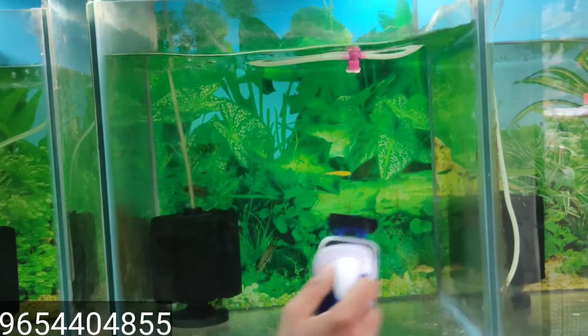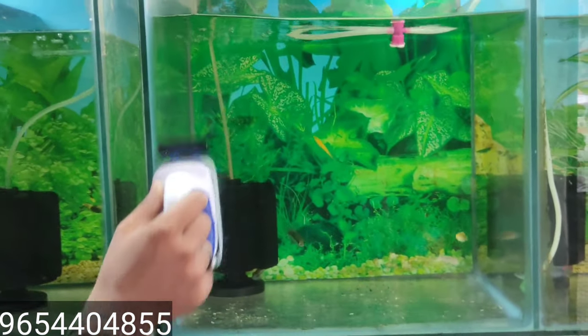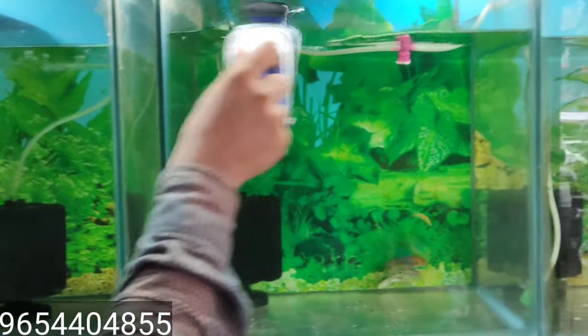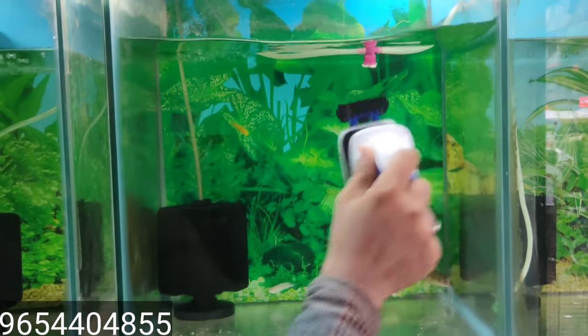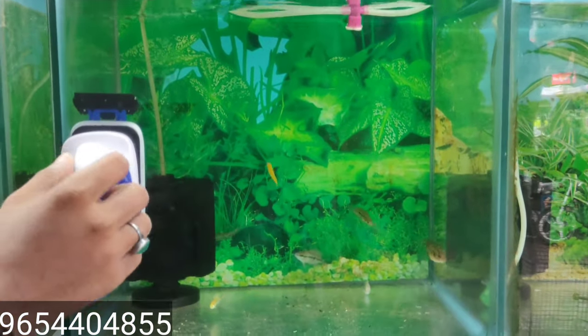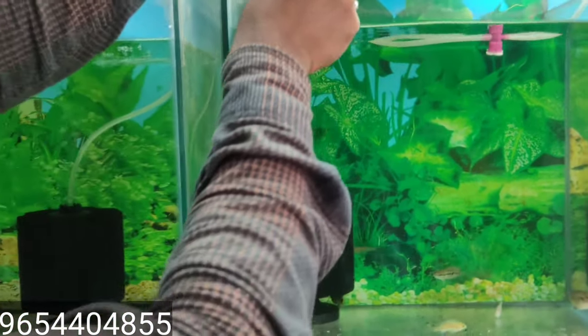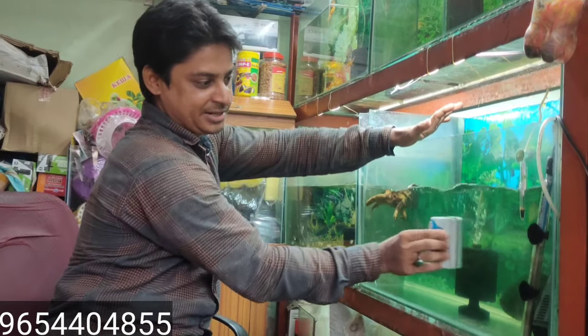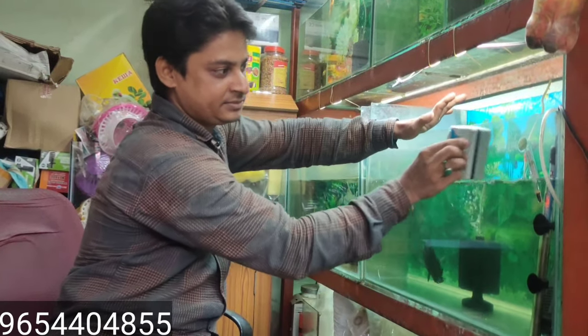It is very useful for our fish tank. Don't put your hands in the tank. You can use it in the fish tank as well — it is very useful for our fish tank.